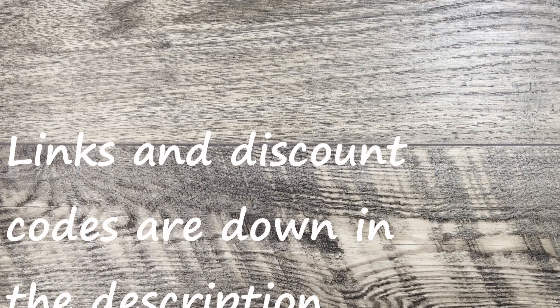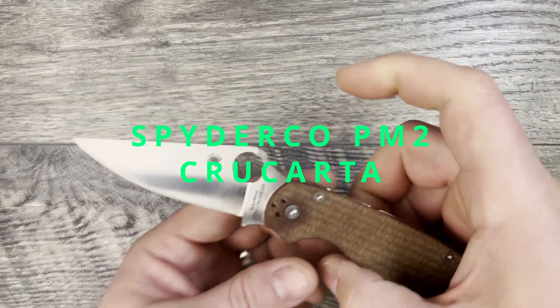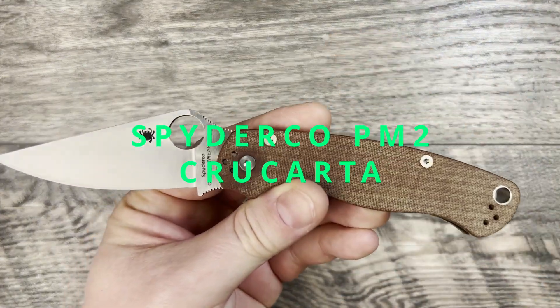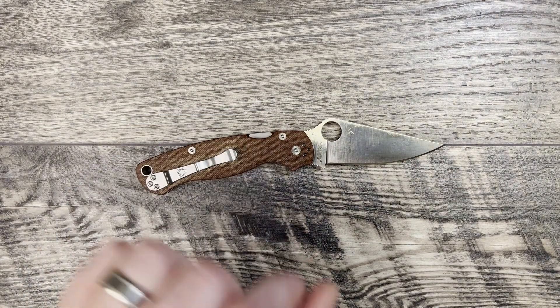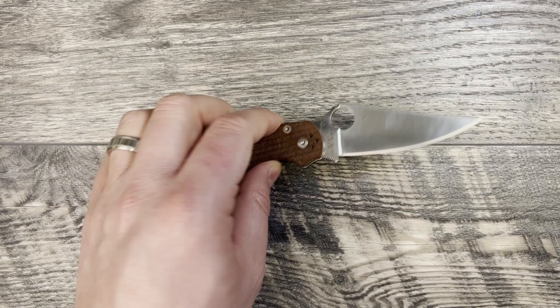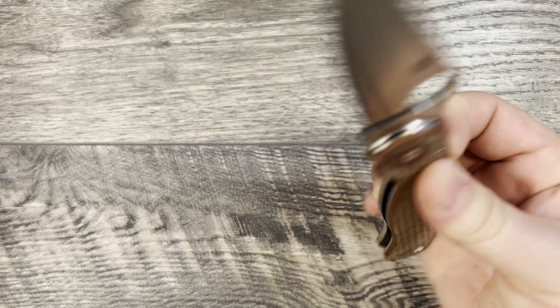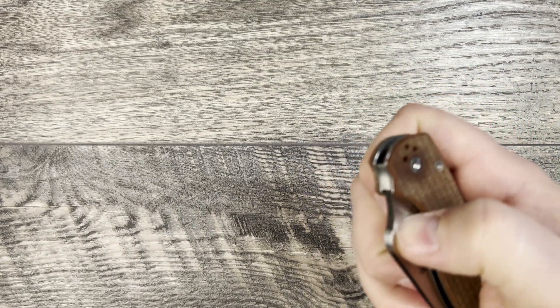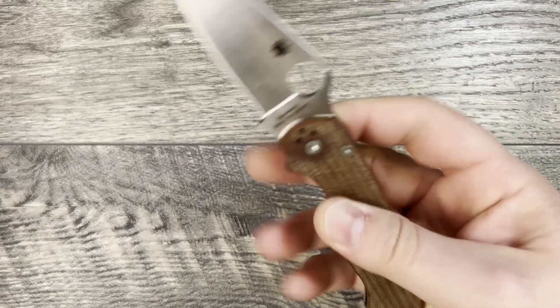What is up everyone? JD here. Hope you're doing well today. Today I'm excited to bring you my full review of the Spyderco PM2 Cruwear version. Linton, again on the channel — I really do appreciate it, but I did not get permission to use your name, so just leave a shout out down in the comments below. I'll tag you because I do want to show my appreciation for loaning me this knife.